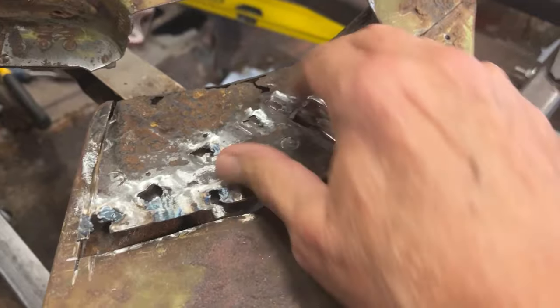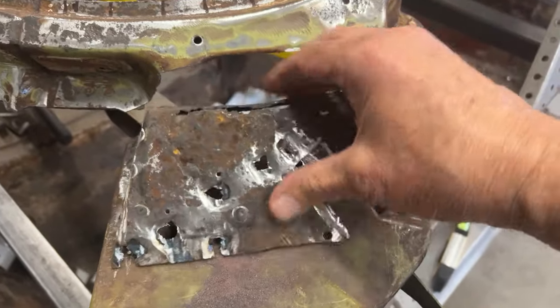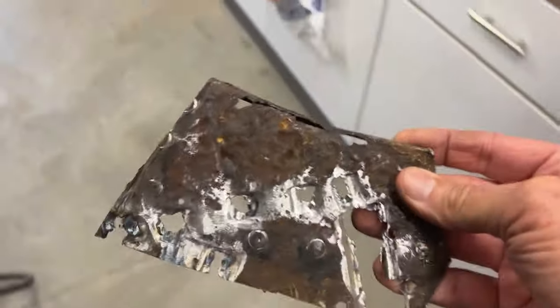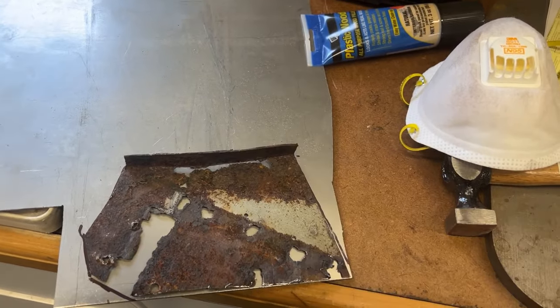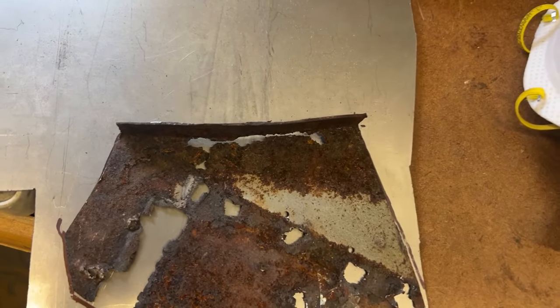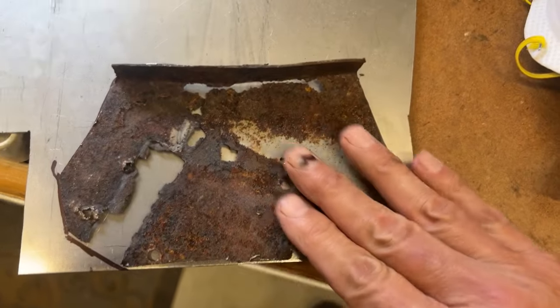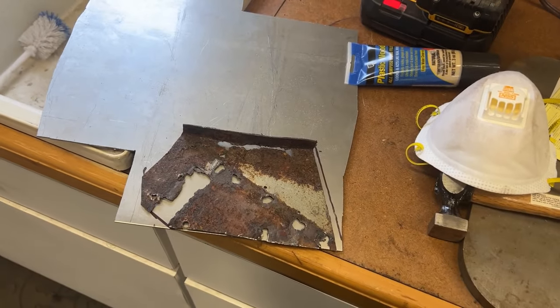As you can see, there was some rust, so what I did was I removed this portion and created a pattern with this material. If you look here, I created a pattern - now because this is a slight radius, I'm not going to be able to bend that in one piece, so I'll make it out of two pieces. I'll cut the flat portion and then cut this flange and weld it on separately. Let's get to cutting this out on the bandsaw.